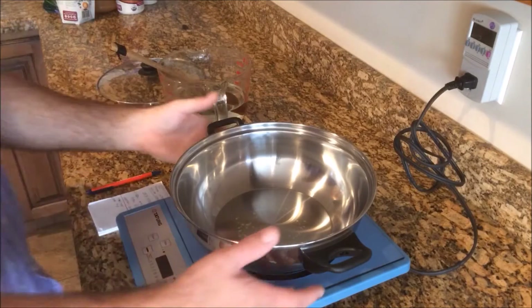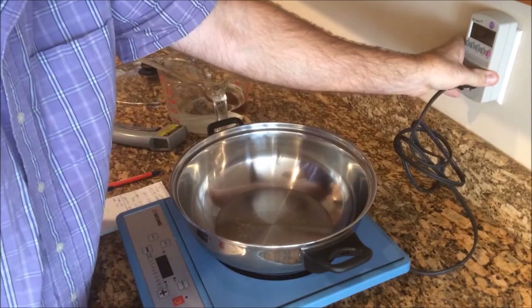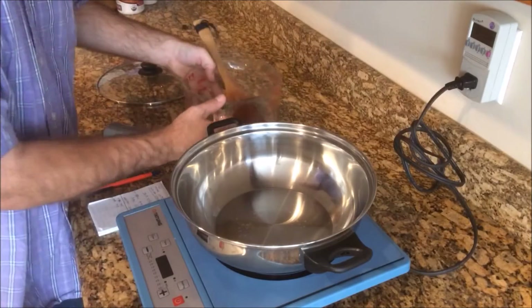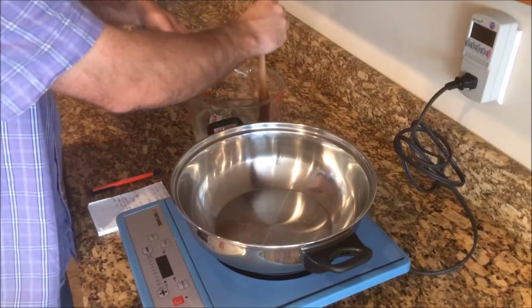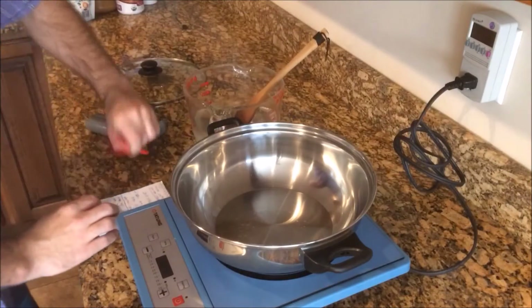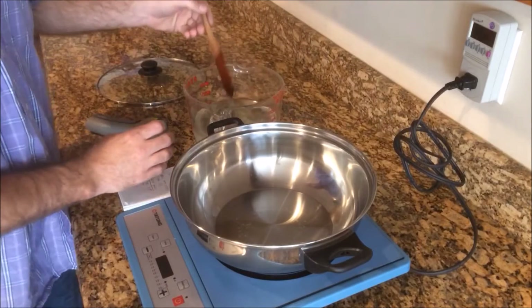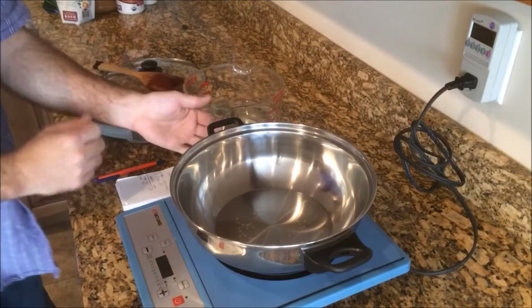Here we have an induction cooktop, a kilowatt power meter. It measures power in kilowatt hours. We also have a quart of water, and the water temperature right now is 71 degrees Fahrenheit. This is exactly one quart of water.